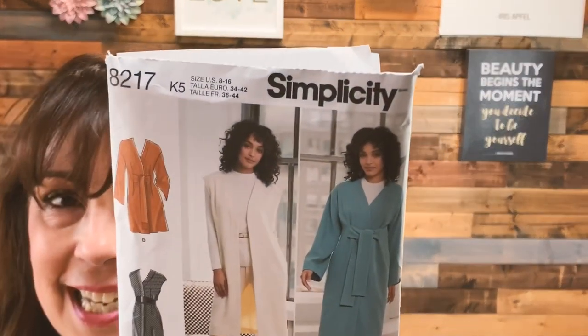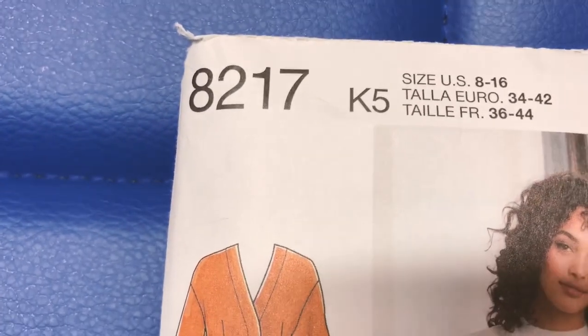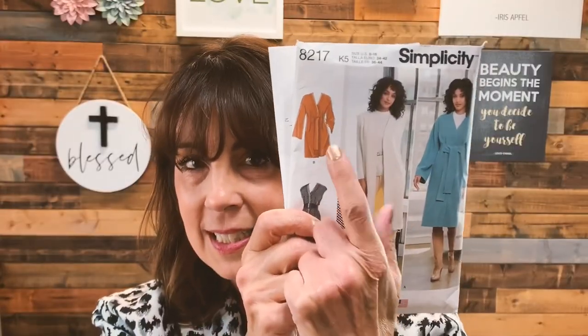The pattern I used to sew this coat is Simplicity 8217, which was released in 2016. This is the view that I sewed right there. It's a really simple coat to sew because you don't have lapels, you don't have a collar, you don't have welt pockets, you don't have buttons, you don't have buttonholes, you don't have a lot of traditional tailoring techniques. It's a wrap coat.